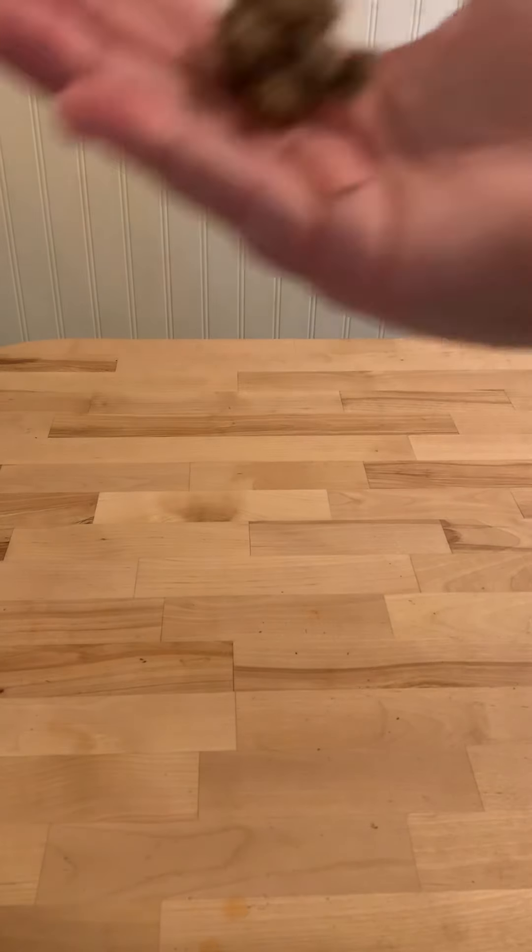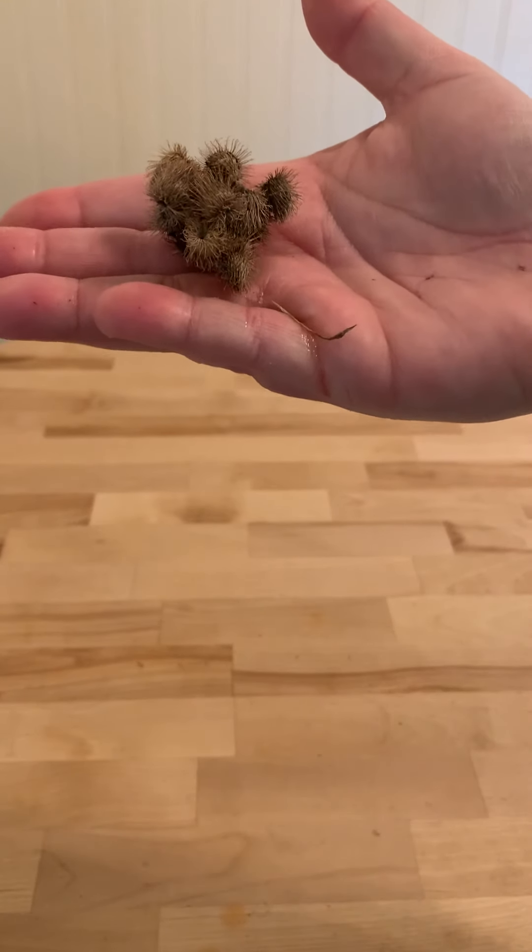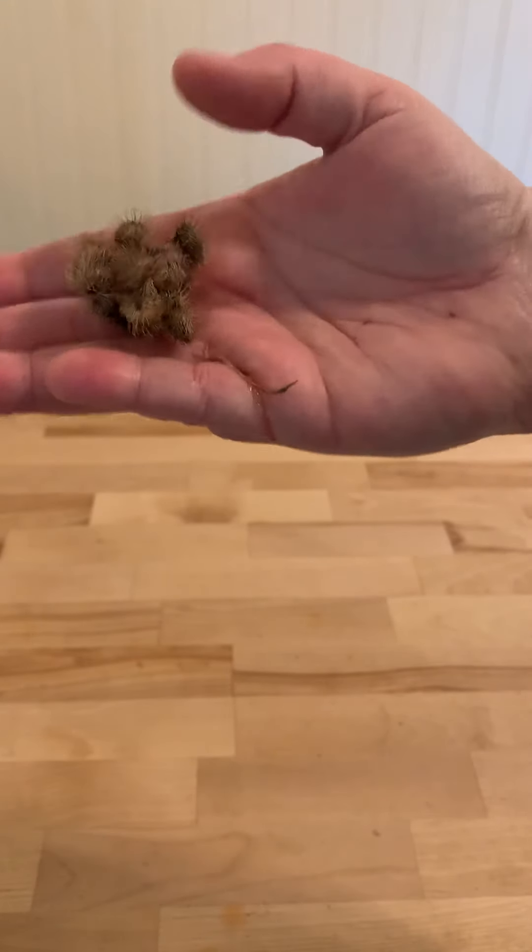Then we have a seed that takes a ride on an animal. It sticks to the animal, and the animal walks along and eventually it drops off. Sometimes you call them burrs — you'll get them stuck to your hand.